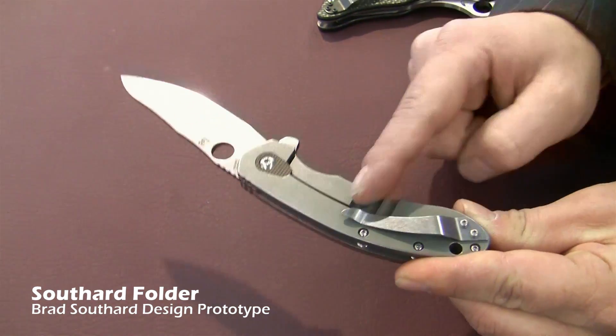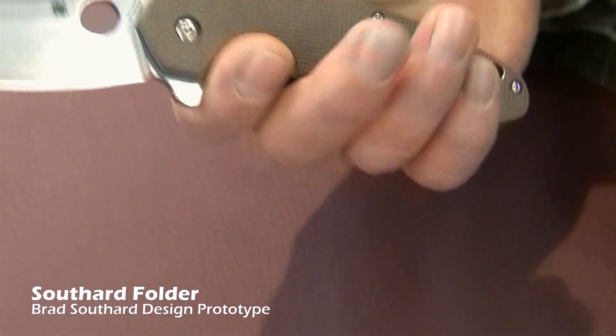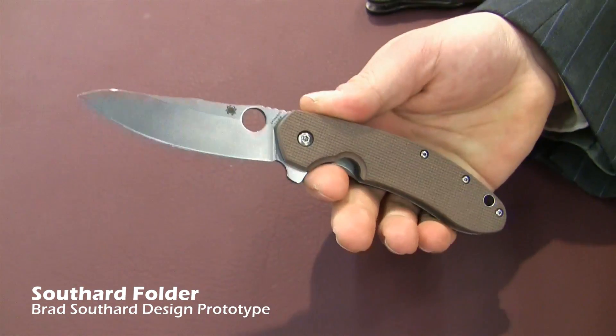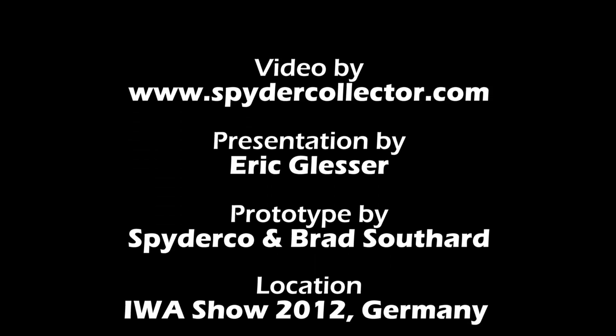It comes with a one way fashionable clip, very easy to hold, very easy to use, but we find that it's just a very nice package all said and done. We're looking forward to the collaboration with Brad. We're looking forward to the show.